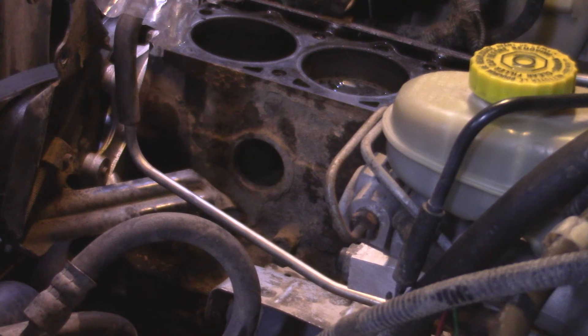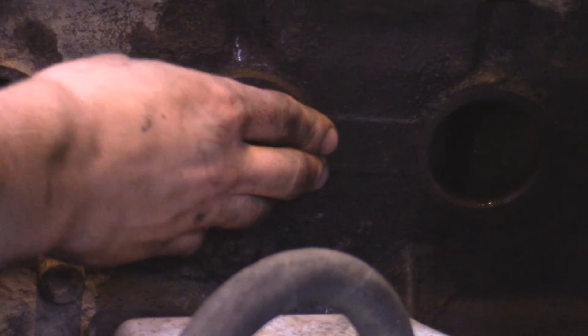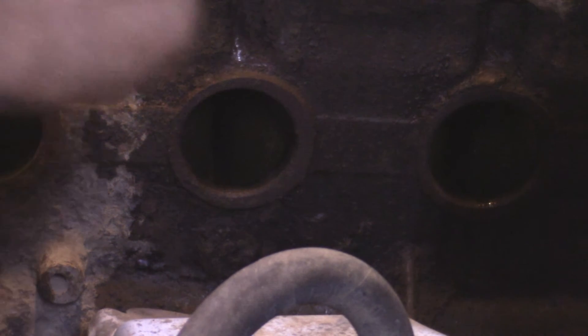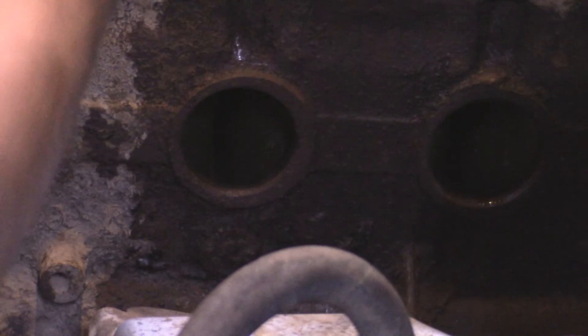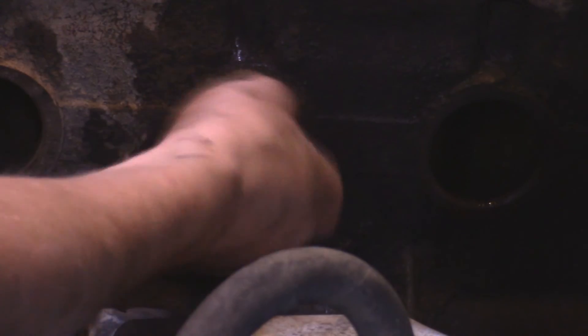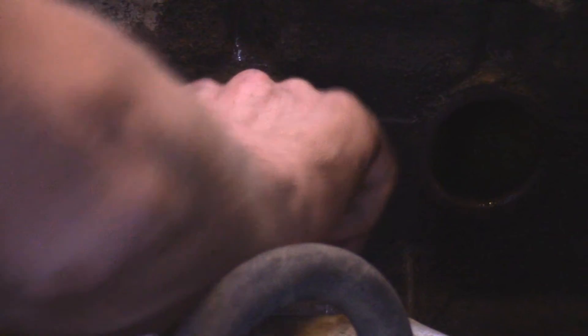So now I can go and finish off all five of them on the side of the block. With all the freeze plugs out, I went with a rag and got all the dirt and grime off around the freeze plug holes. Now I'm taking a really fine sandpaper — about 600 grit, which is the finest I have — and just lightly going around the surface where the freeze plug is going to go. You want to make sure there's no grime in there when you're trying to put your new plugs in, because that will prevent it from seating properly. If you have Scotch-Brite, that would probably work best for this. Just make sure it's clean so it seats properly and seals against the coolant.